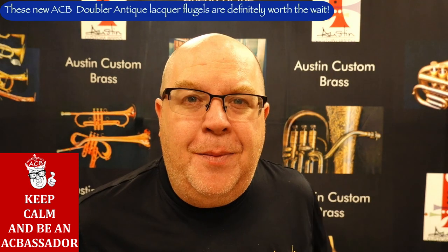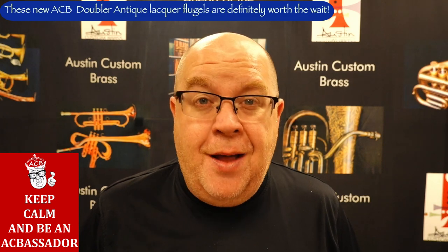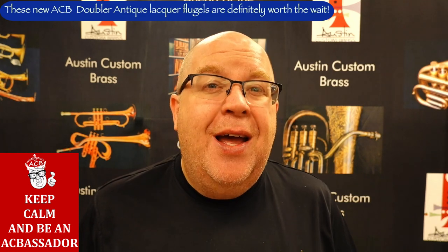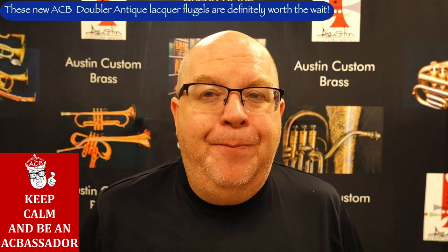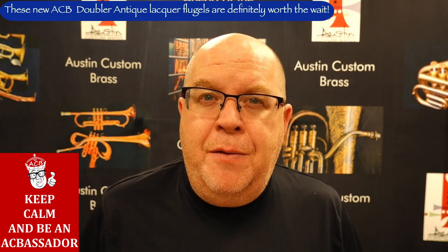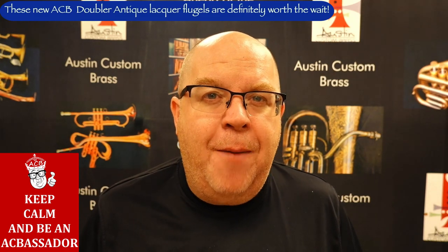We do have some of these available, even though we have a lot of pre-orders. We also have a lot of satin lacquer flugelhorns available. So if you've been waiting to buy an ACB flugelhorn, now's the time. There might be a week or two of delay as we process all of the back orders, but just reach out to us and we can give you a pretty solid timetable on that.